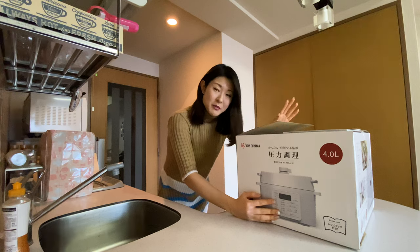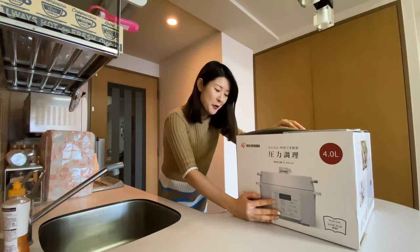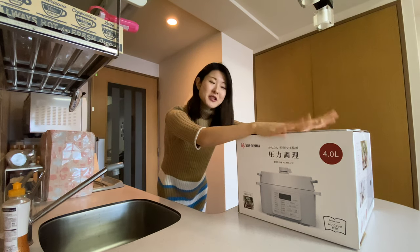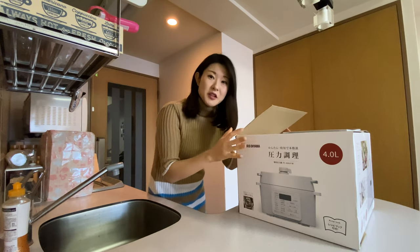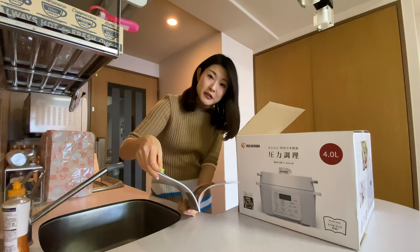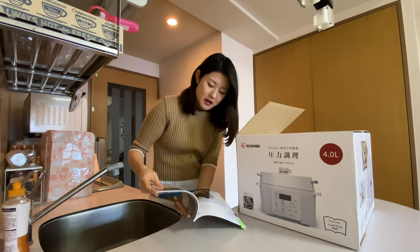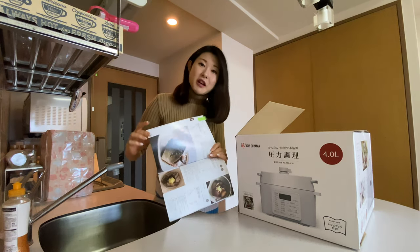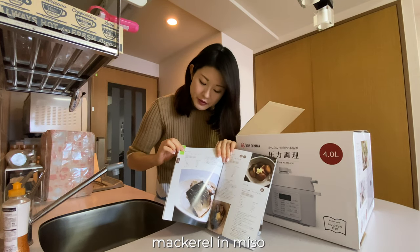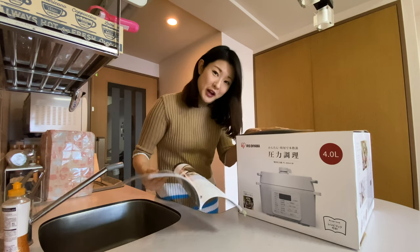My birthday was actually back in November, but I couldn't really decide on what I wanted, so it's taken a while but it's here finally. I want to show you what's inside. I've actually already opened it slightly so I could get this recipe book — to make sure I can buy some ingredients to make some delicious food today. The recipe I decided to make is mackerel stewed in miso sauce.